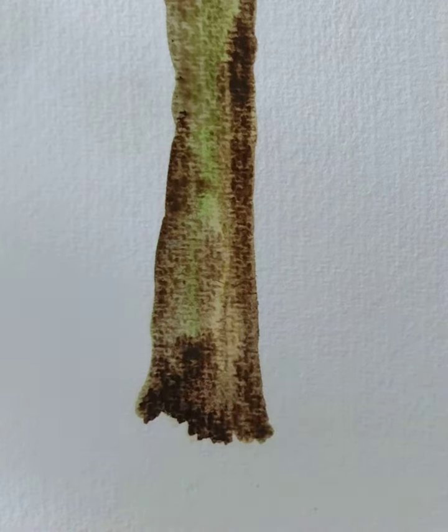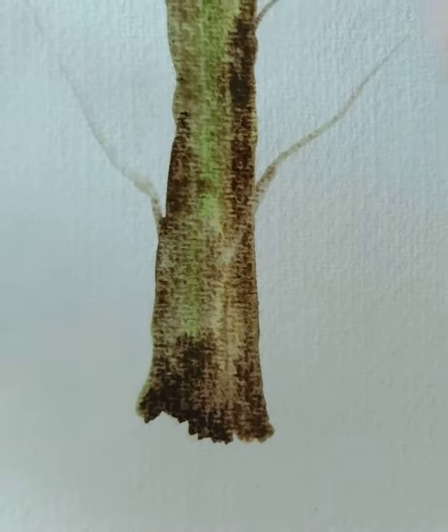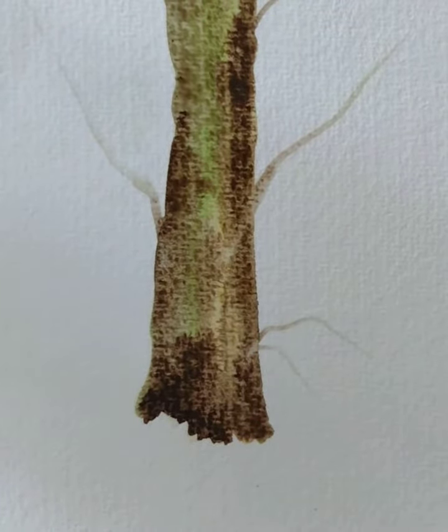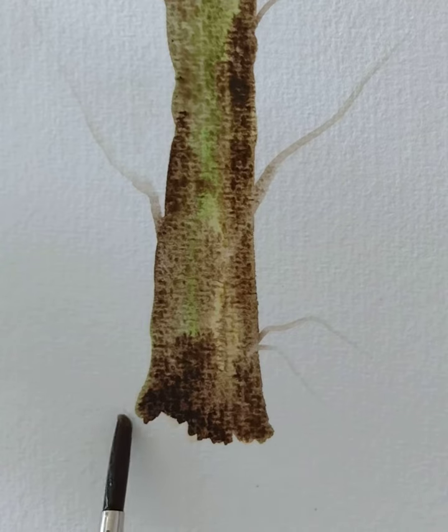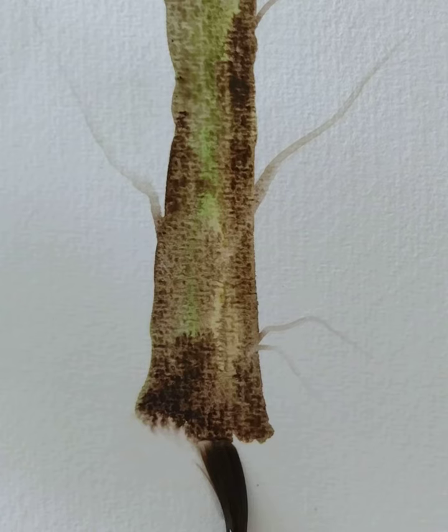A little bit more tree-like. So this bottom edge here — if I was going to soften that in, what I would need is a clean wet brush. What I'm going to do is touch the paint, getting the brush at the angle to touch the paint, and then push down further and just very lightly touch the paint. So I'm wetting further than it needs to go.